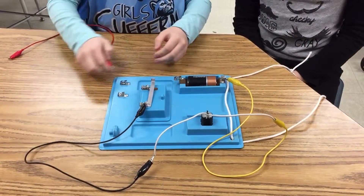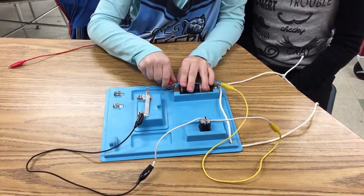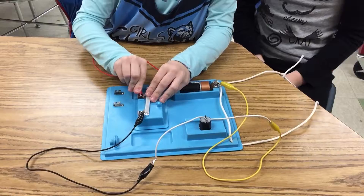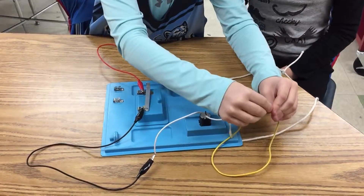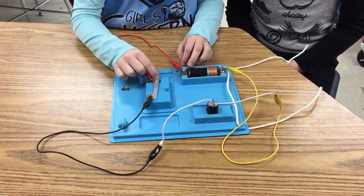She will also put the last wire connecting the D battery to the switch. Now, as Caitlin pushes down the switch, the motor will run.